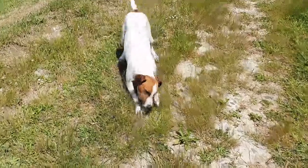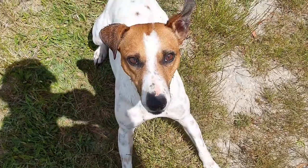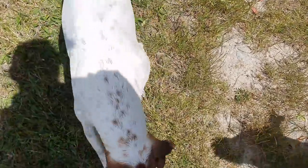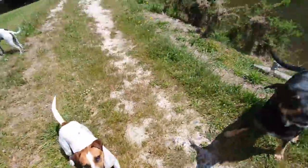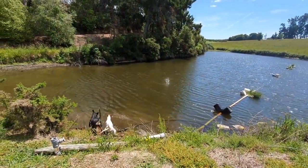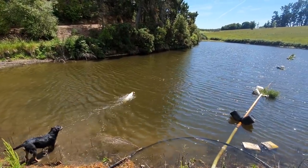Drop, Pace, drop. Good - learn to drop it mate. Can we try that again? Leave it, don't touch. Pitch! Pitch! Bit of trail barking going on there. Where's it going Pace? Good dog.